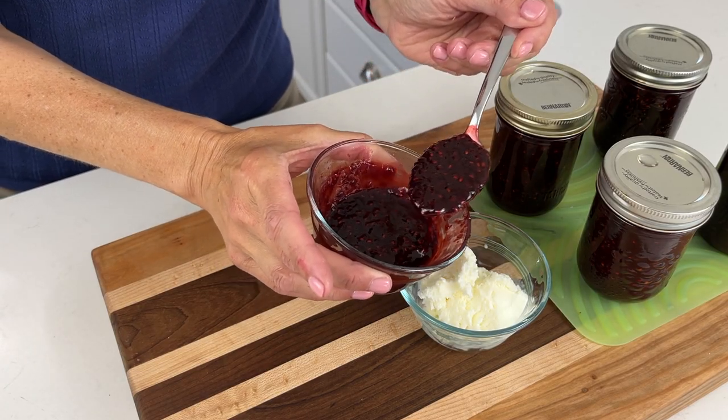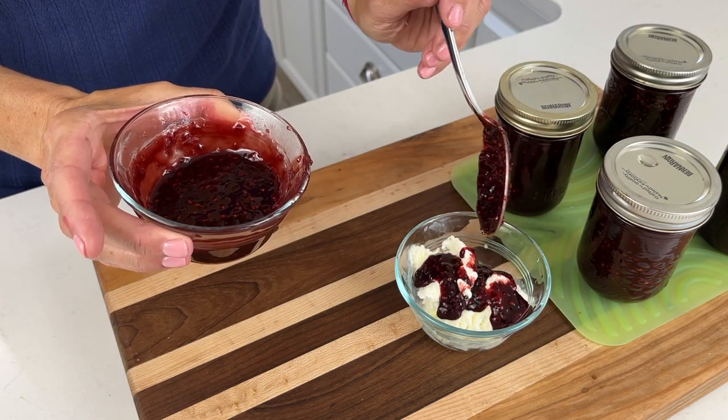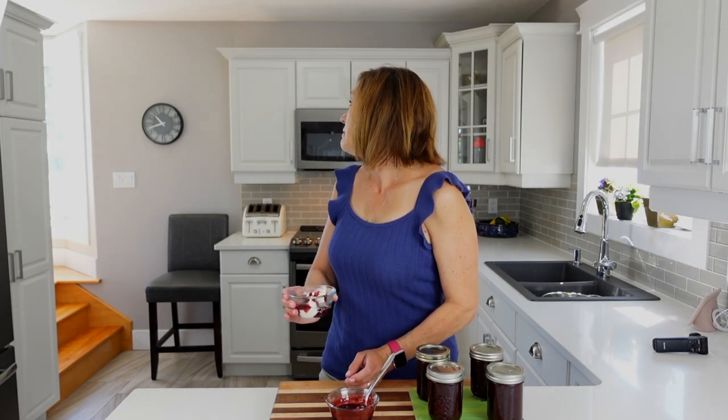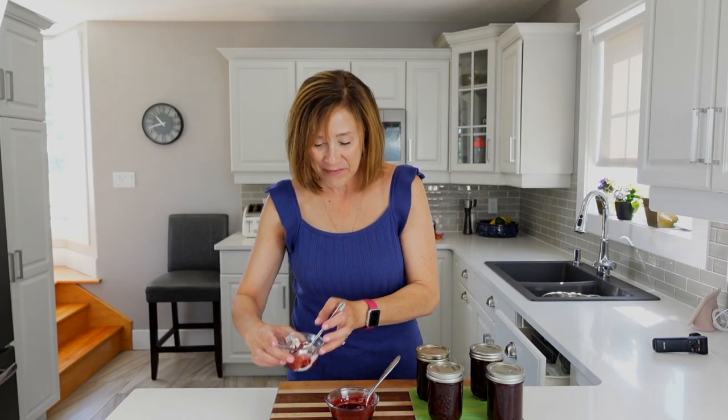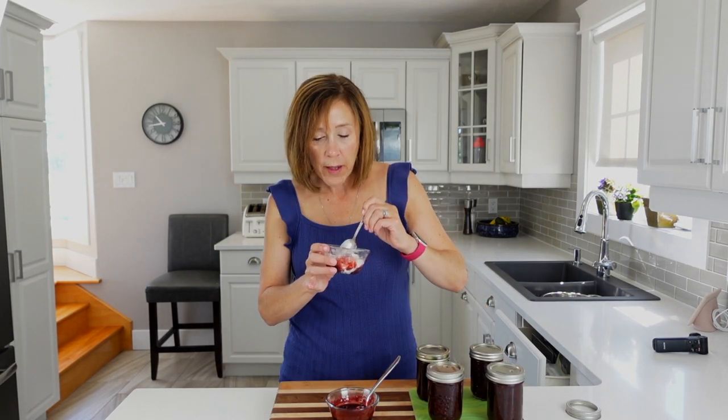I'm going to pour some of this delicious sauce on top of ice cream. It's a quarter to 11 — we've got dairy, we've got fruit, we're good, we have a snack! It's delicious, really good — wow, it's really worth the little bit of effort. Remember: leave your jars untouched for 24 hours. After 24 hours, remove the rings and store them without the rings, and label your jars so you don't forget what's inside. I hope you like this video — give it a big thumbs up, subscribe, and check back again soon!